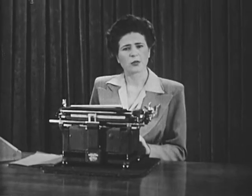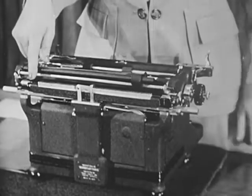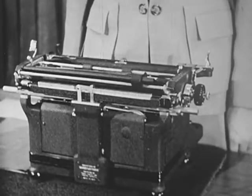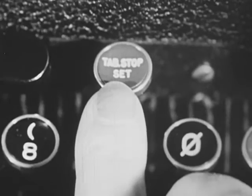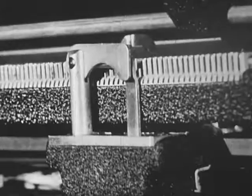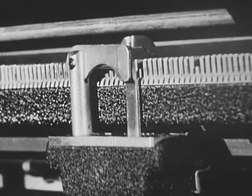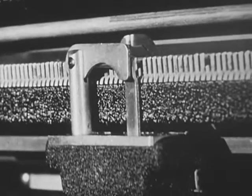Proper use of the tabulator stops will simplify your work and save time. The tabulator stop assembly is a mechanism which automatically stops the movement of the carriage at any predetermined position. There are two types of tabulator stops: the automatic and the handset. This is the automatic type. The stops are located at the rear of the carriage and run the full length of the riding line. Tabulator stops are easily set. Move the carriage to the desired position and depress the tabulator set key. When the tabulator set key is depressed, it pushes the stop like this. Do this for each stop desired. The carriage will now halt at each point where the stop has been set.